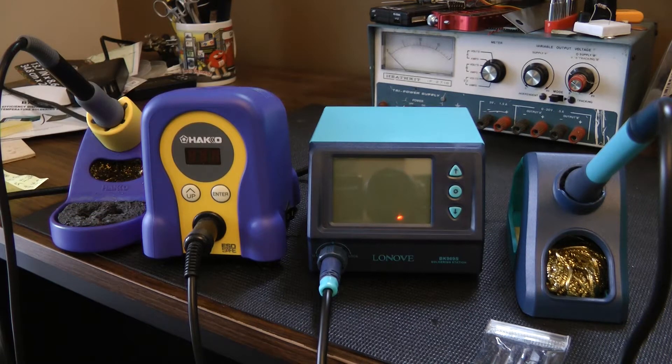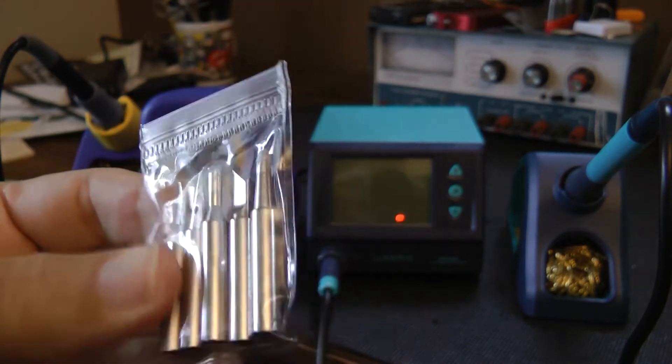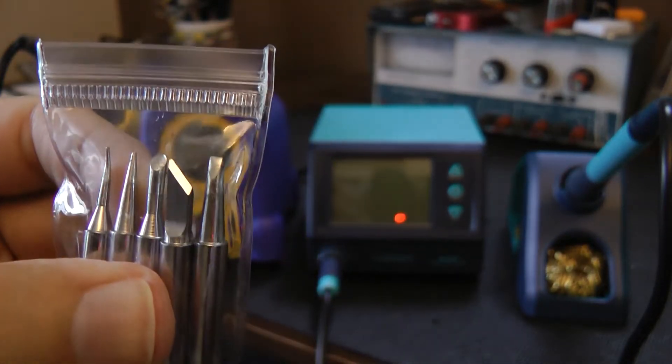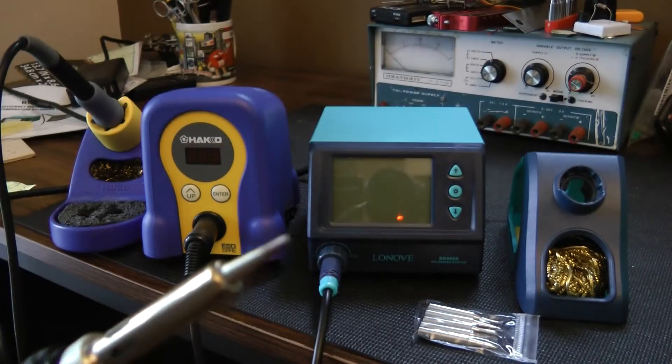The one thing I really like are the tips. Both of these units use the 900M tips, so it's a very easy tip to find and they're not expensive. The Lenovo comes with these tips — there's five in this bag, and there was a tip already installed on the pencil iron.